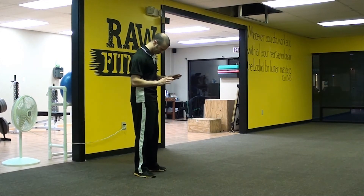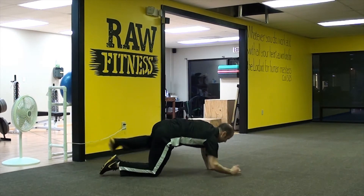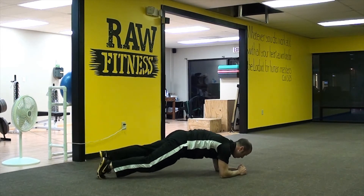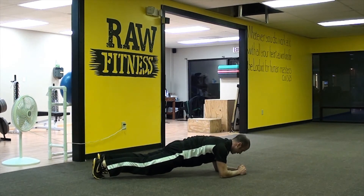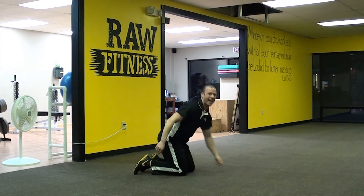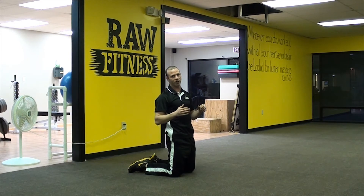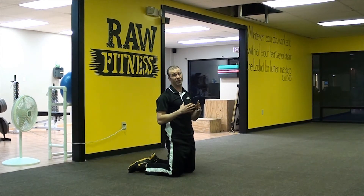Now what it looks like to the naked eye is this: right here on the floor, flat like a board, and I'm holding right there. Now what's actually happening is a few different things. A lot of people have heard of planks, but the RKC Plank is a plank on steroids.